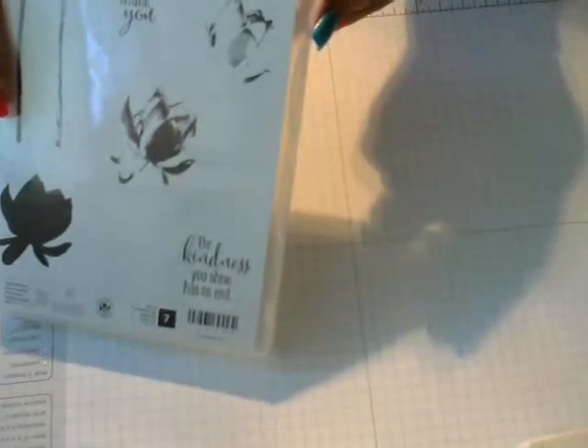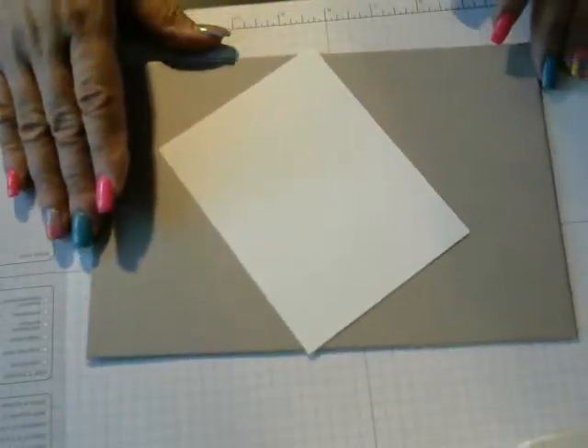I am going to be making a card with this stamp set right here. This is called Lotus Blossom. I am going to be using the Whisper White to stamp on it.